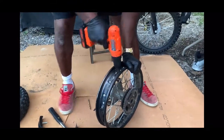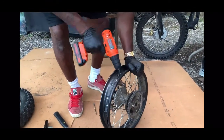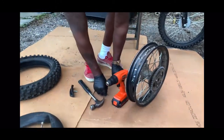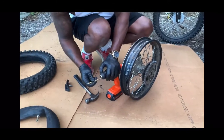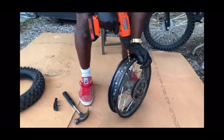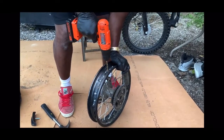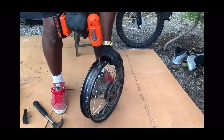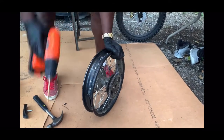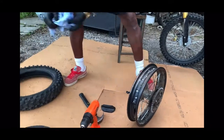I will take you guys through the process. Without a rim lock, your tube is always gonna pop — you have to put a rim lock in. I've already changed my tube several times. You have to put a rim lock in, and make sure you don't make the hole too big — you just want to make the hole exactly like the rim lock stem.